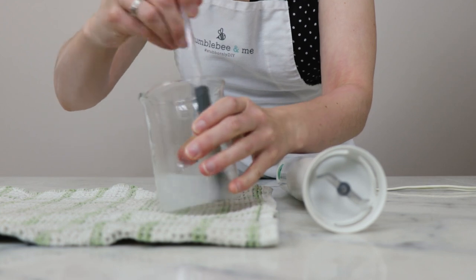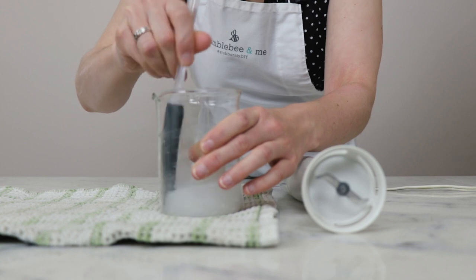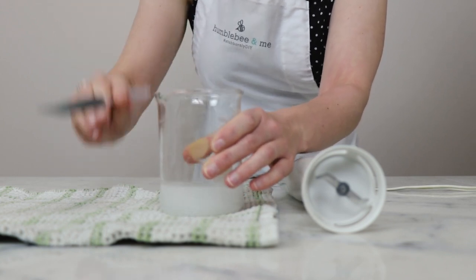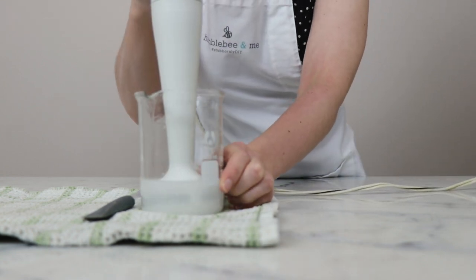Give that a bit of a stir. I can feel the Sepimax Zen already starting to hydrate and lend a bit of viscosity to the mixture. Now we'll grab our immersion blender and start blending.